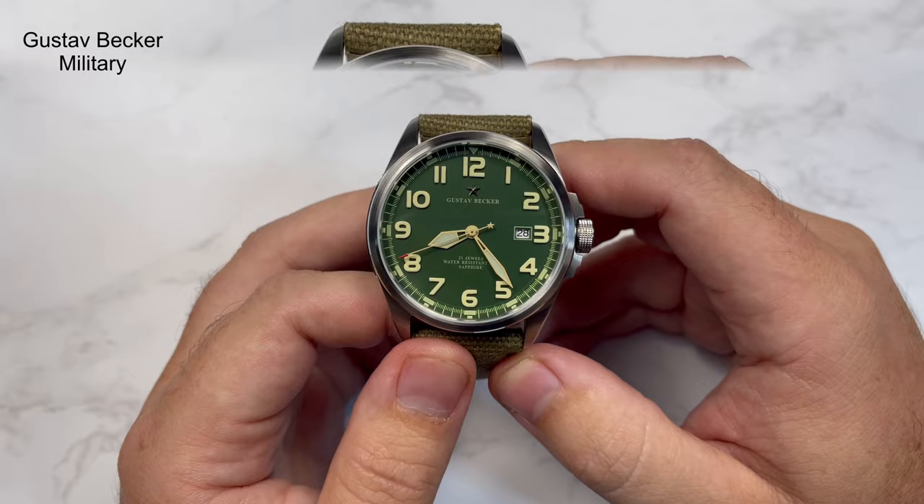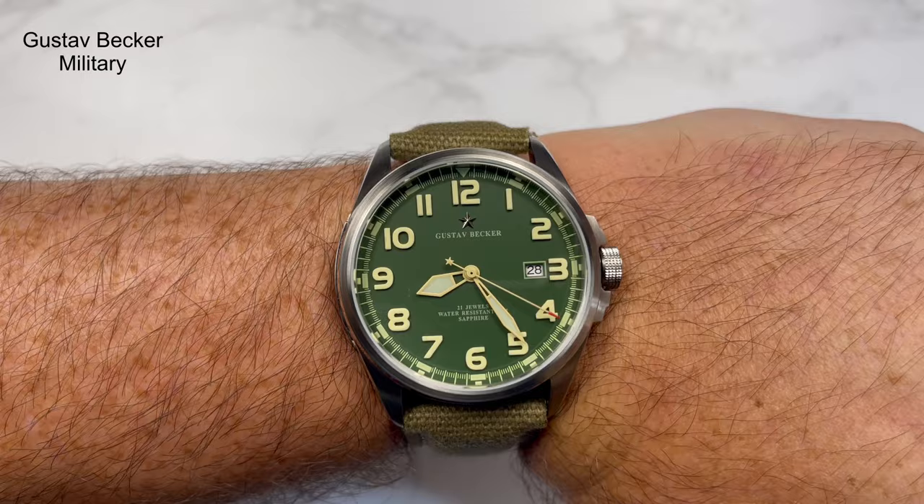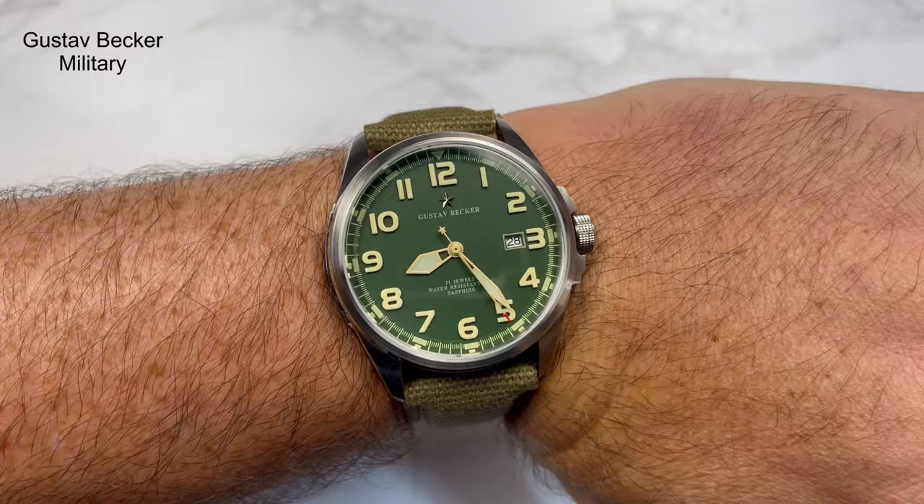Let me pop it on the wrist quickly to give you an idea what it looks like. As I said, it's not a small watch — maybe a little bit oversized — but I think it looks very, very nice. A very clean-looking design. That's what it looks like on my wrist.